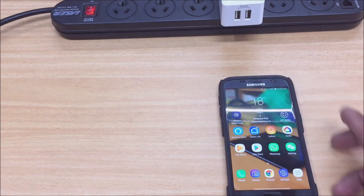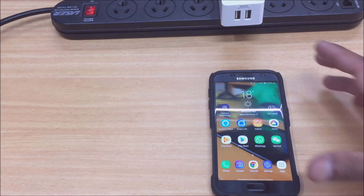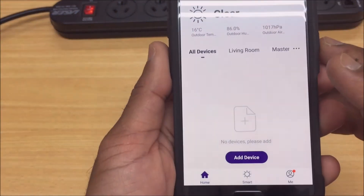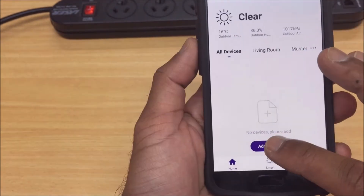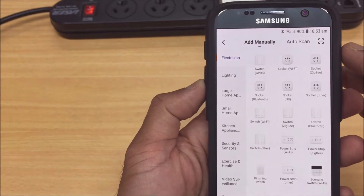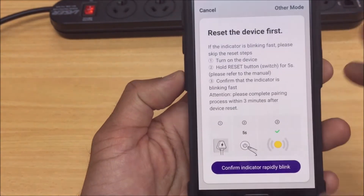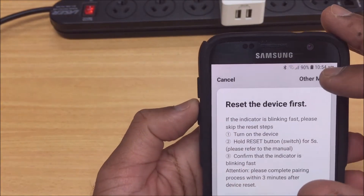That's done, so next we want to open our smart app. Let's open the Connect Smart Home app and we just add a device as usual. We click the plus or the add device button. We want to select our device on the list — because we've got a socket Wi-Fi we'll just select that. Now this is the instructions for the regular connection method, so we just want to click "Other Mode" in the top right here.